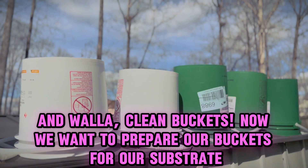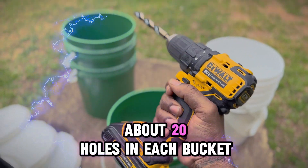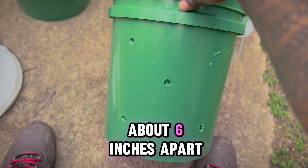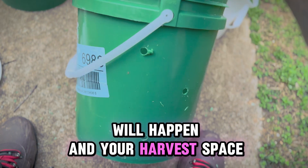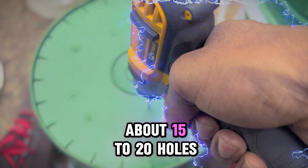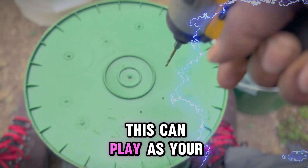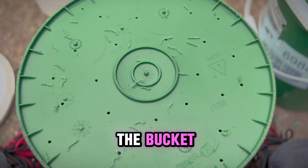Now we want to prepare these buckets for our substrate. You're going to drill about 20 holes in each bucket, each hole spaced about six inches apart. This is where your pinning will happen and your harvest space to grow. Then take a smaller drill bit and drill about 15 to 20 holes, about two inches apart. This will serve as your draining system and keeps all excess moisture out of the buckets.